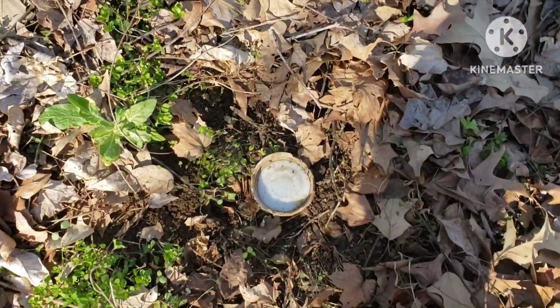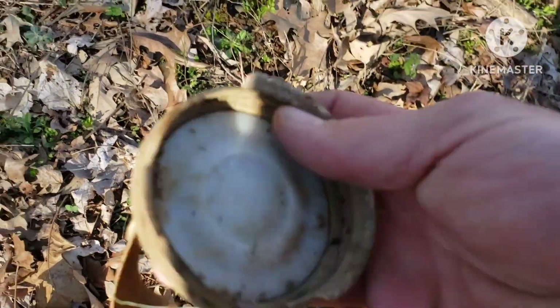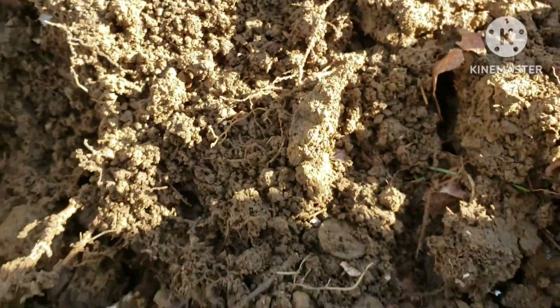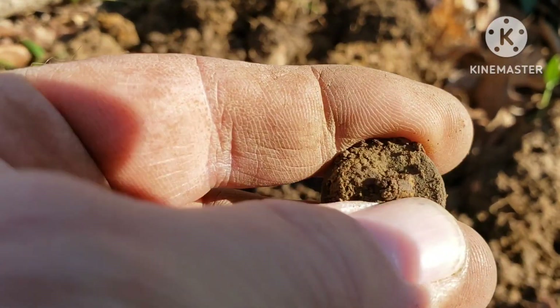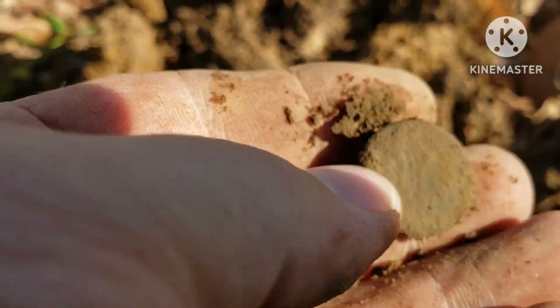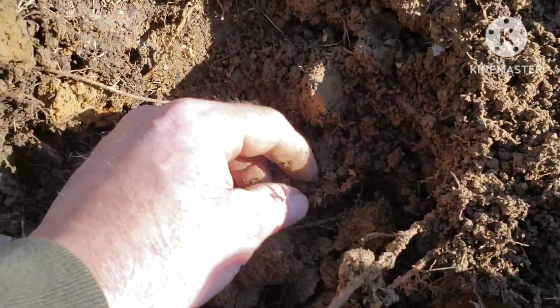I just detected a mason jar lid, it was just under the leaves. We'll take it home, see how it goes. All right, I finally got something. I have no idea what it is — looks about the size of a penny or a dime, but I feel a shank on the back of it. So it's gonna be a flat button or some kind of button with a shank on it. Can't see no designs on it.